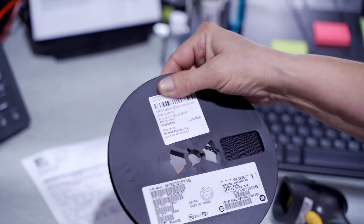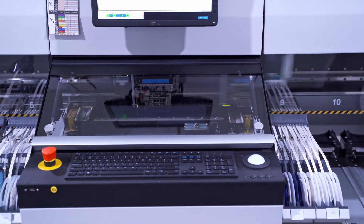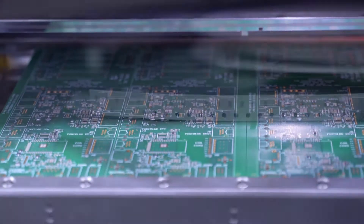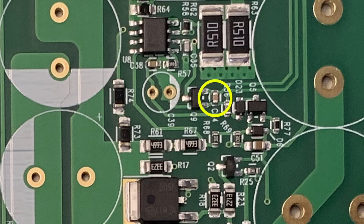Once a component with the wrong value is placed on a board, it's very hard to detect it and it can cause some very expensive problems. The small SMT packages that we use most often are not individually marked, so a 1nF capacitor looks exactly like a 10nF capacitor.